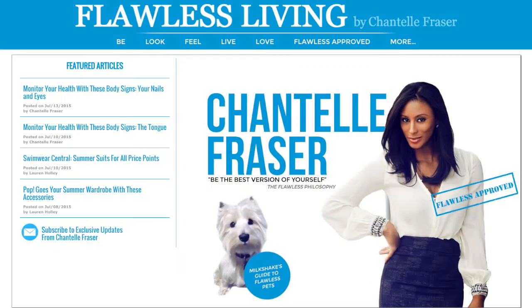And there you have it — a simple and natural makeup look that takes less than 10 minutes to complete. For more of the latest fashion and beauty trends, visit my website, flawless-living.com.